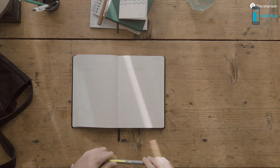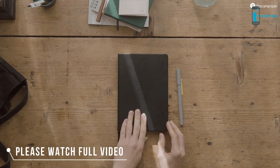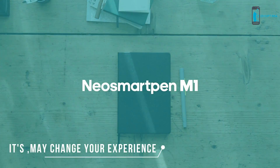All ideas start from the tip of the pen. Now, open your pen. Neo SmartPen M1.